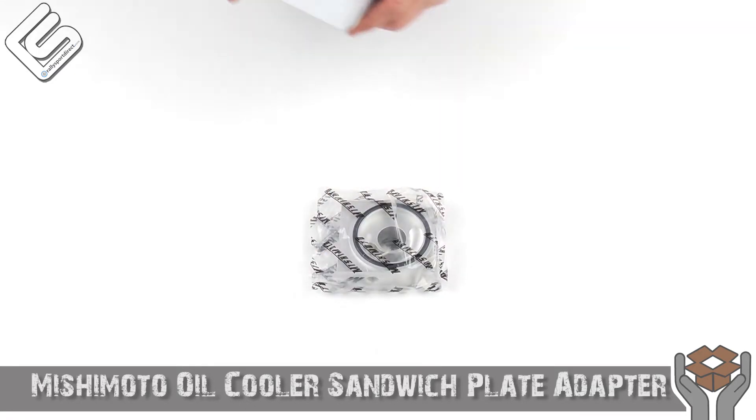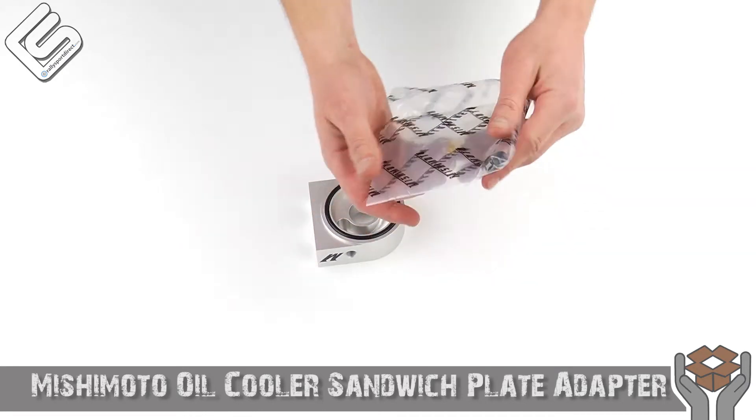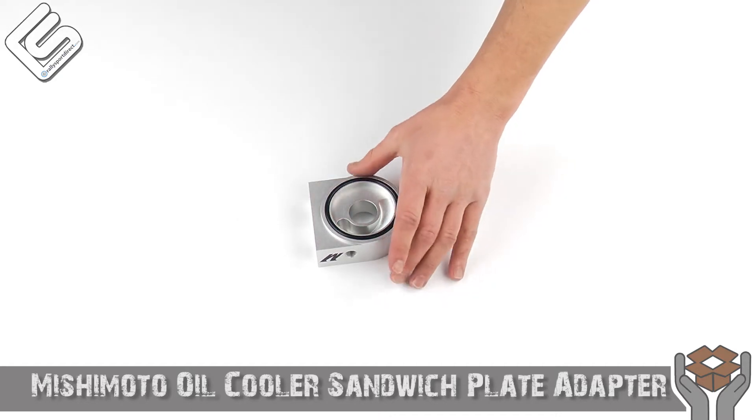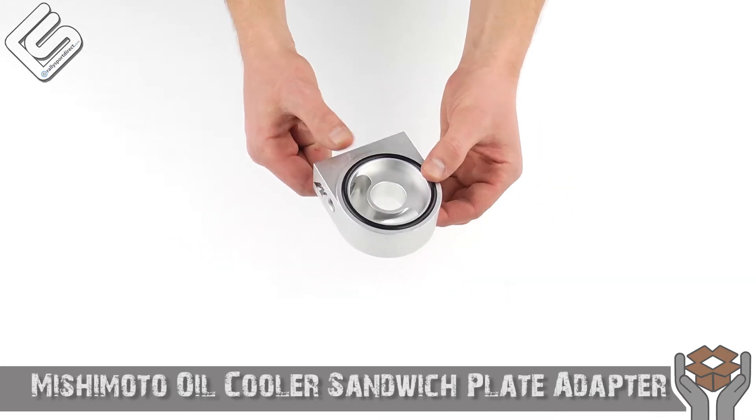I'm going to pull this out. I've cut it open prior to the video just to make this go a little bit quicker. But this is what you get. This is 100% a universal sandwich adapter.